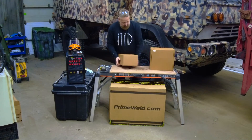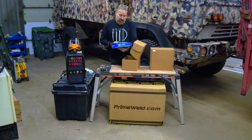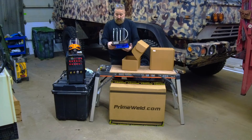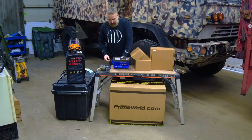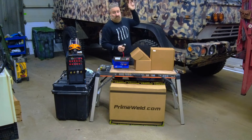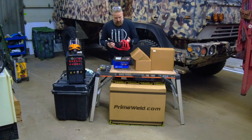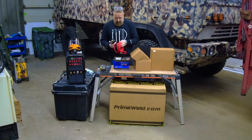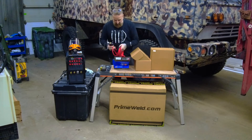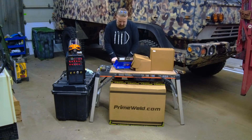Box number one — we have the torch. From what I've researched, this is the CK Worldwide torch, which is on the higher end. You have the 17 flex head. This is going to come in very handy because I'll be welding up on the truck sometimes, and getting the position right is going to take a lot of work. The hose looks very flexible — all the research I did, everyone was talking about the flexibility of the hose, so I'm happy with that.